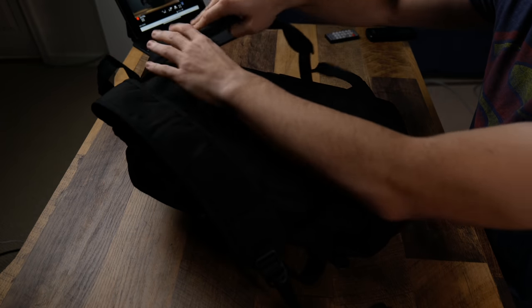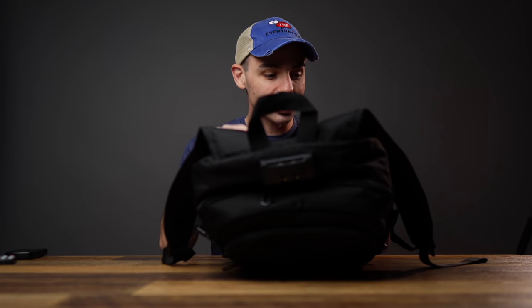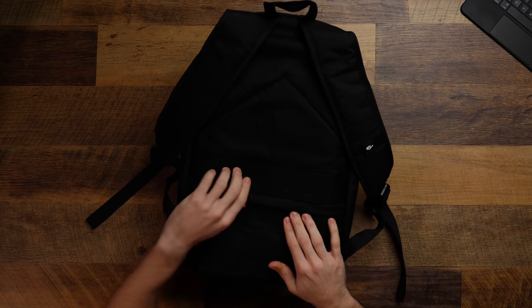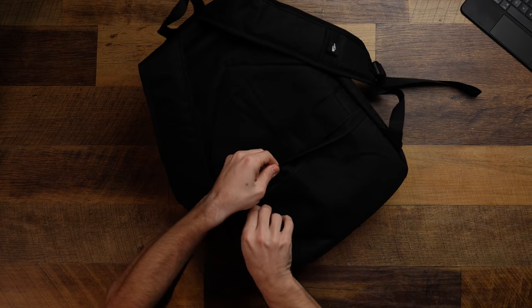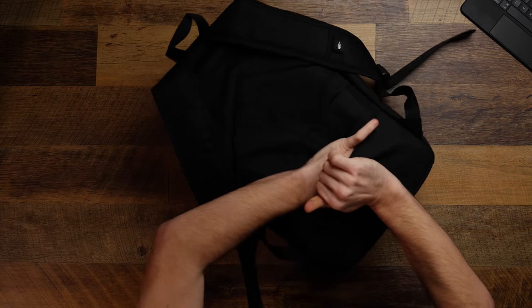You get these very big, comfortable straps with some padding, so carrying it around is comfortable. I walked around the house for a couple of hours with this on, and my shoulders — where I normally have pain — felt great with all of this stuff in here. You've got all sorts of access points in the back, and a nice little pocket.